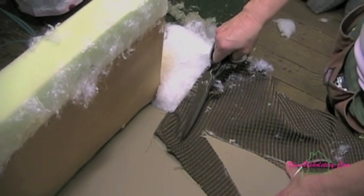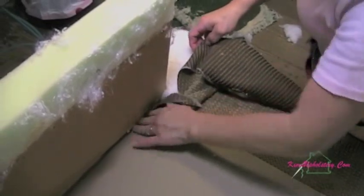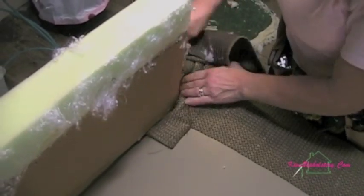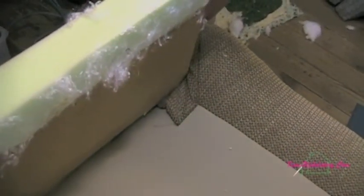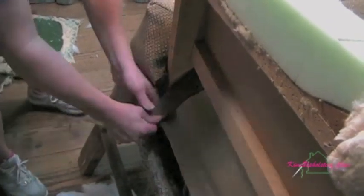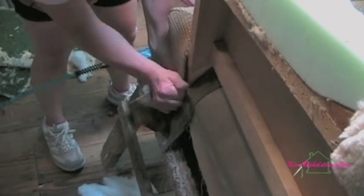And here's that same V cut again. Now we're going to work the fabric around the arm post, pull the tail down, tucking it as we go so that your cotton doesn't show. When you get around to this side, you'll see where I pull the tail down and attach it. Then if you look at the front area, you can see I have the excess fabric needed to attach around the front, but first we need to go back to the front and finish attaching it underneath the frame.